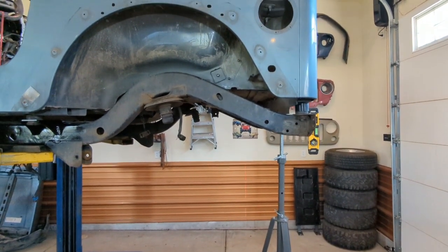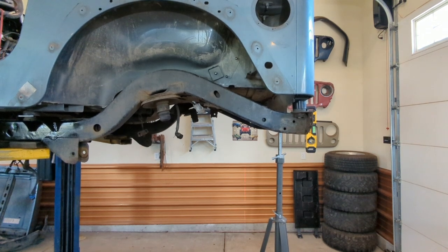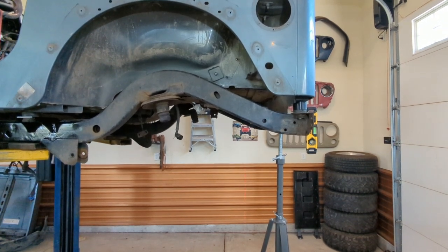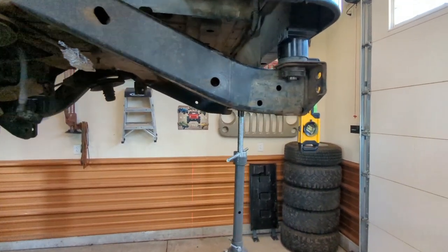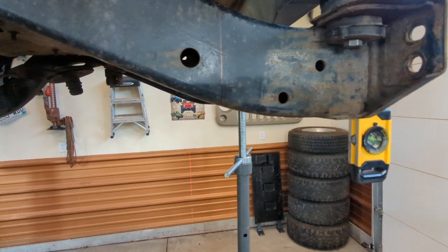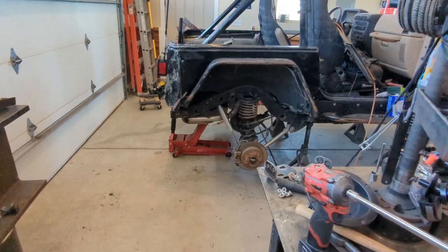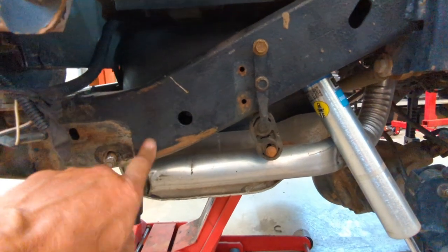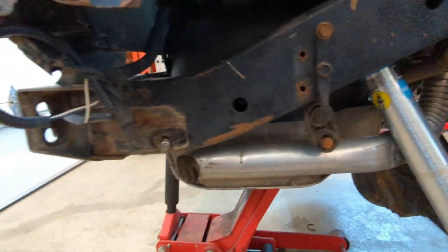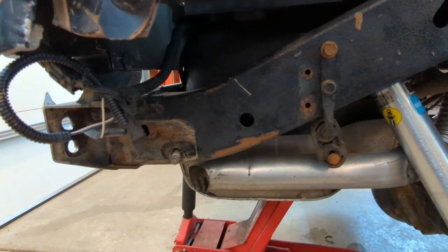I'm going to turn off the camera, go back, and double, triple, quadruple check everything before I start cutting. Then I'll take my angle grinder and make cuts along these lines — I need to mark the bottom one first. Then get everything squared, cut it, and remove it. For the other side, once I drop the gas tank, I'll put my little tool in there, remeasure everything a bunch of times, make sure it's all lined up, and then commit to making that cut.